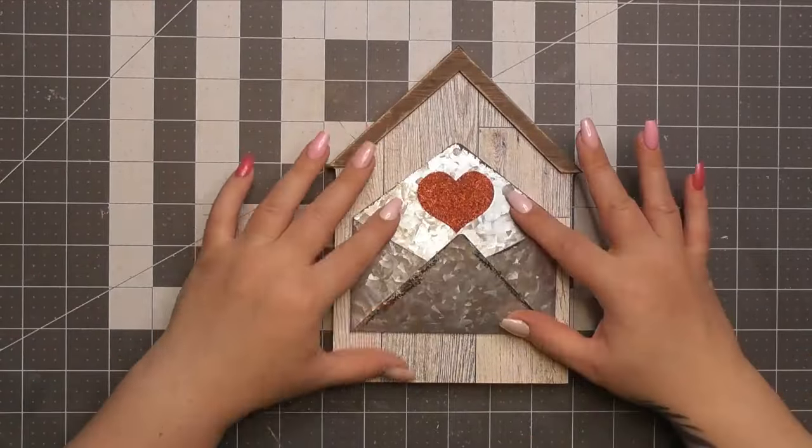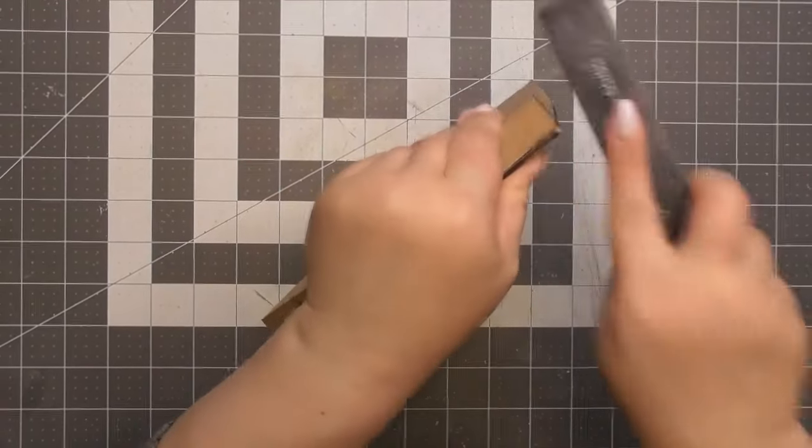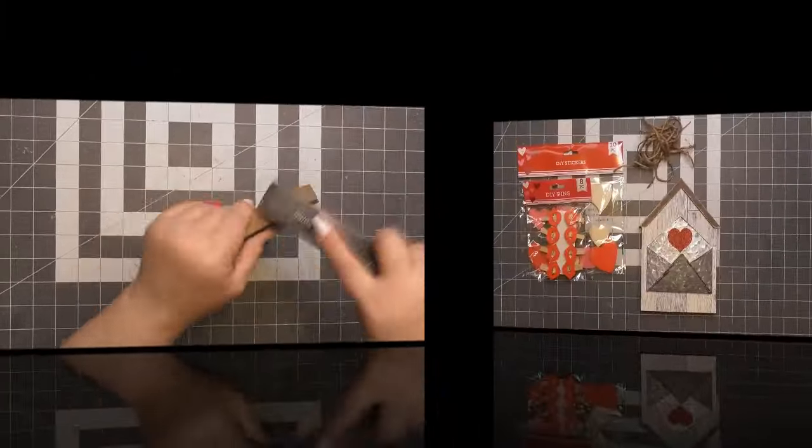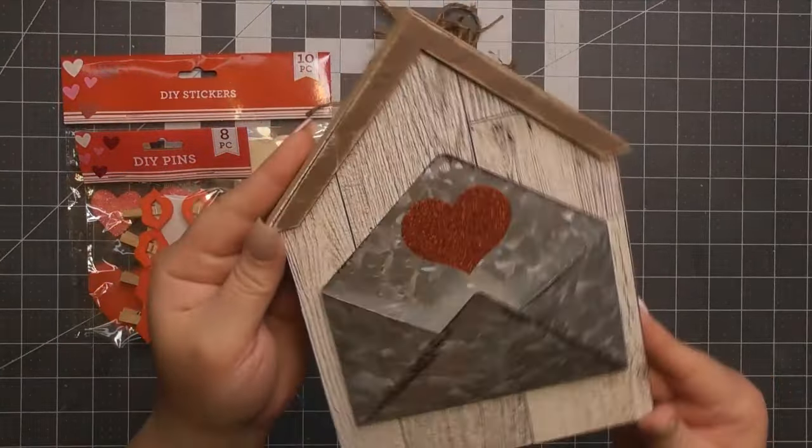Now we are going to attach our envelope. Now it's metal, and as you see here, you will burn yourself — which I did many times. I used something to hold it down while gluing. So we are now cooking with gas.